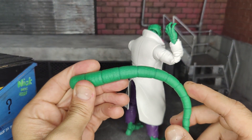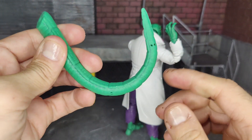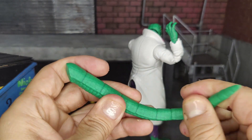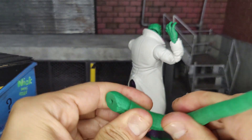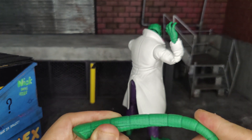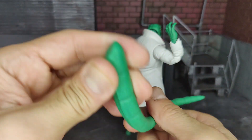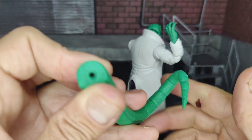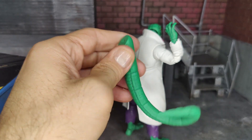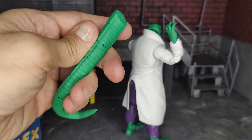I had taken out the tail for the articulation portion just to make it easier to move around, but the tail is actually articulated as well. You can bend it or twist it around a bit — it's more flexible towards the bottom. I don't want to force it near the top since it feels like it could rip. You can get a couple of different poses out of it — to one side, the other, or twist it up a little. It also helps prop up the figure, which is important since the tail weight on the back can make standing tricky.